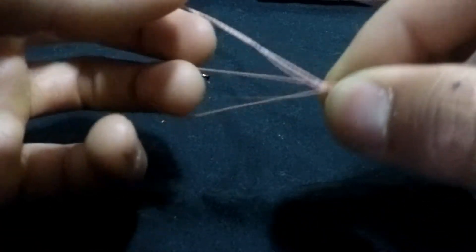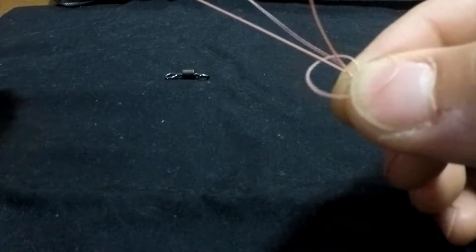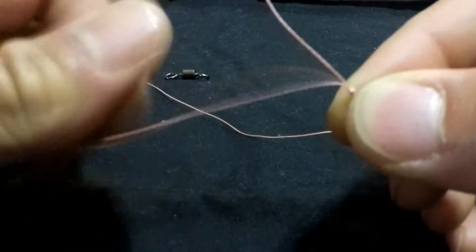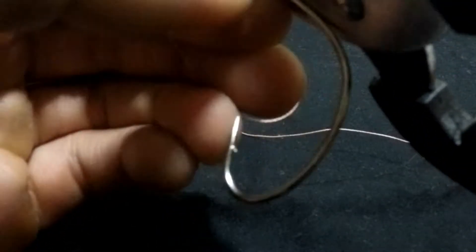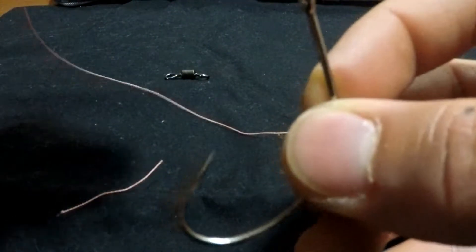After all that's done, just pull your main line and your tag end, cut off your tag end, and there you have it — the polymer knot.